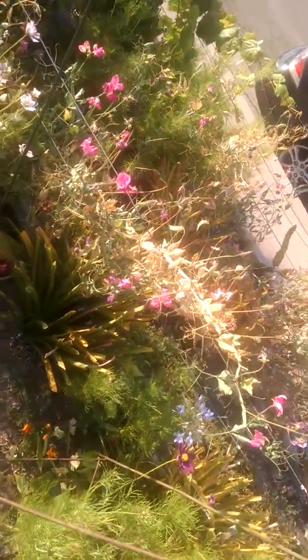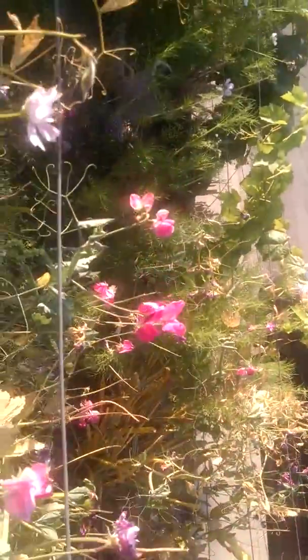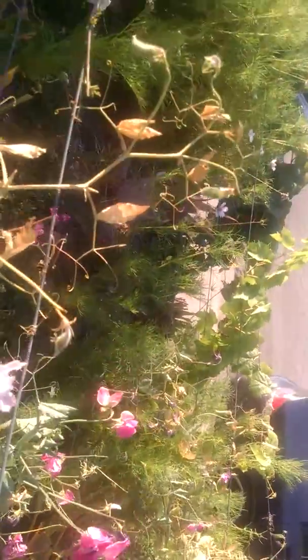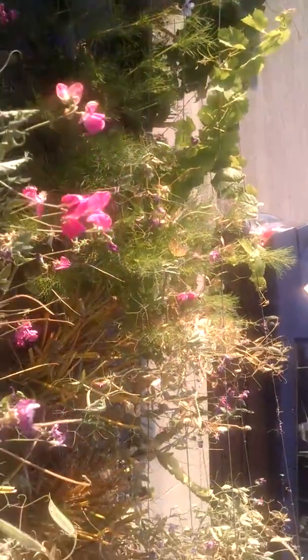A week ago, my sweet peas were quite sweet, and they were blooming, and they were happy. It was June in Southern California, and I had sweet peas, which is a little unusual. Global climate change makes it possible.